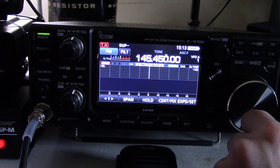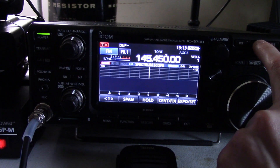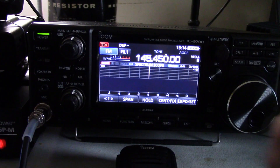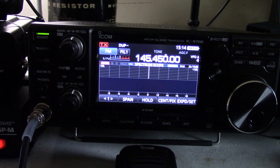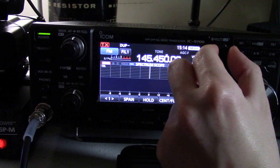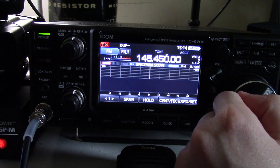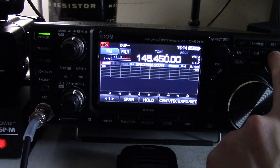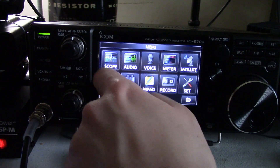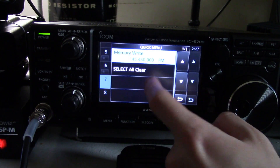Now what you need to do is push this right here — kilohertz and MCH — push and hold that, and make sure you're on some available memory channel. Note that some of these are occupied because I have programmed in actual repeaters. Go to one that is blank — we'll go to 7, and that one's blank. Now from here you can write this directly, or the more appropriate way is to go over here to memory, scroll down to the one you want, push and hold, memory write.